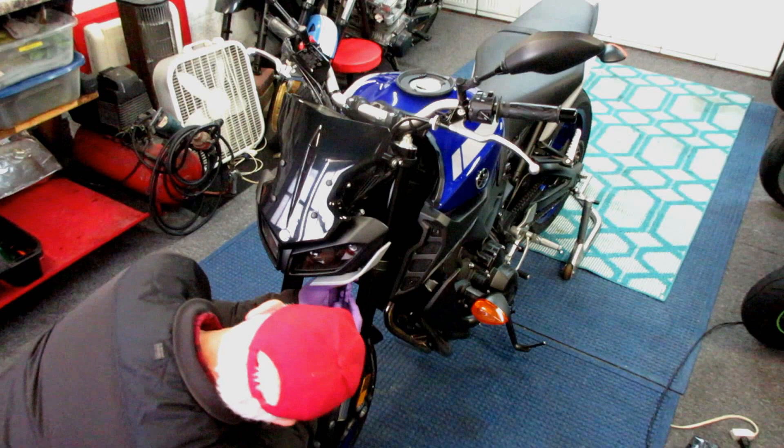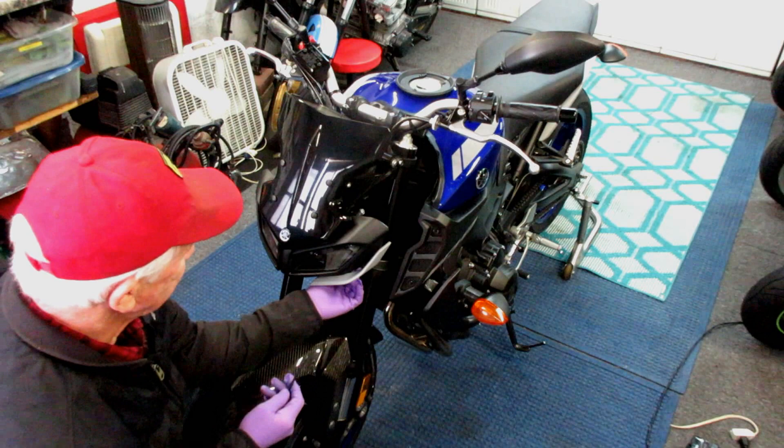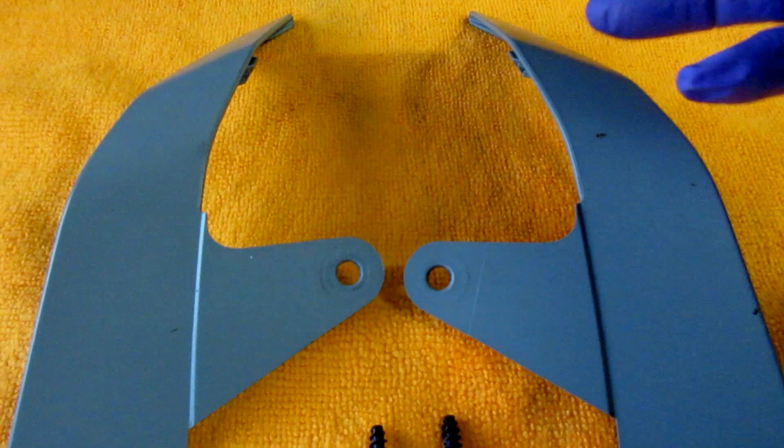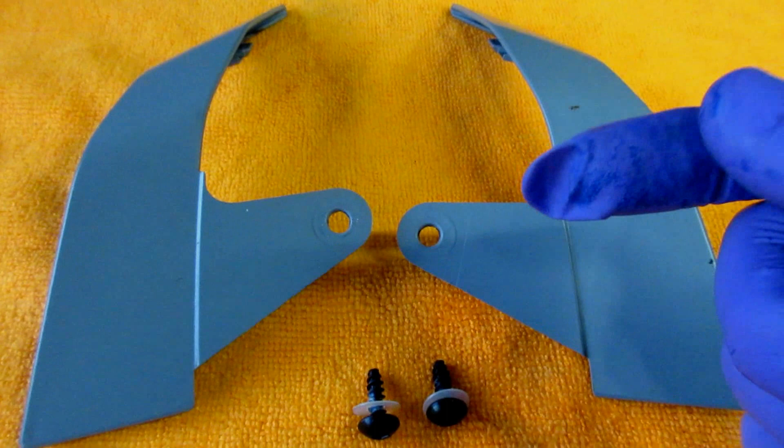There's really only one screw that holds these parts on, with a bunch of little clips along the way — much like the R1 fairing parts. That's how Yamaha likes to do this. I've got a reason for picking these parts: they're small, they're plastic, they'll be easy to prep, and it'll only be a few minutes to get them prepped up and primed. Then we'll be ready to do a little test piece.